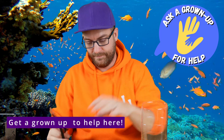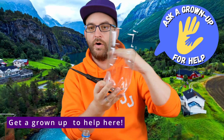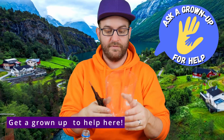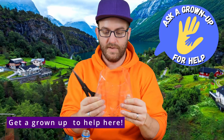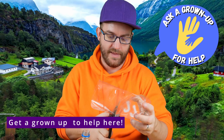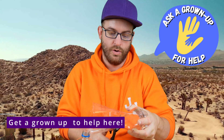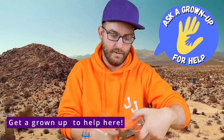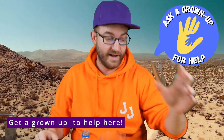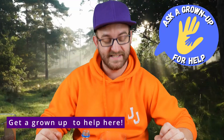So there we have the top half of our ecosystem. Now I'm just going to take off about this much from the bottom half of the bottle. Squeeze it to make it nice and flat where we're going to make our cut, and then cut as straight as we can all the way along. And there we go — we don't need that piece now, so we can put that to one side. And we're also done with our scissors.